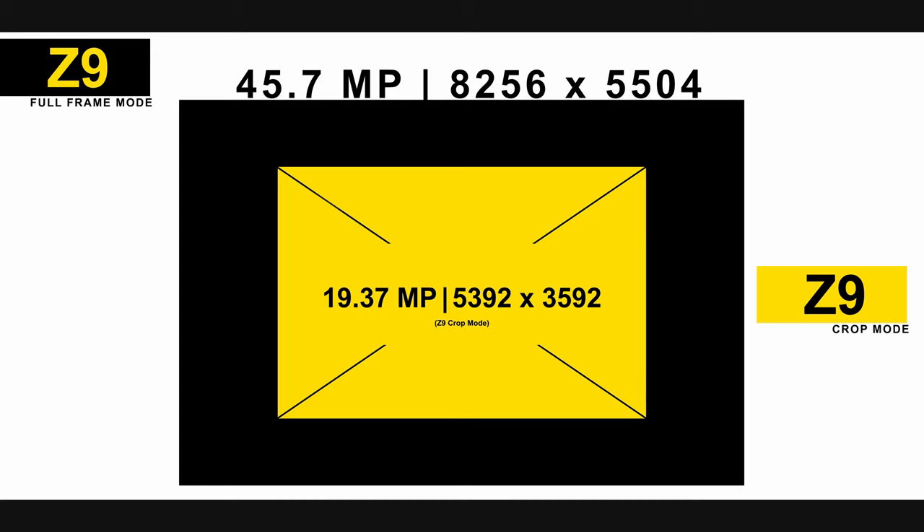This is a Nikon Z9 full frame crop — what is the benefit in shooting crop? Let's take a look at our first slide. Here is the Nikon Z9 at 45 megapixels, and here is the crop mode at 19.37 megapixels. It is not as wide as a Nikon D500 — it's slightly smaller because the D500 is 20 megapixels.